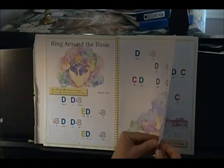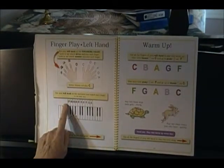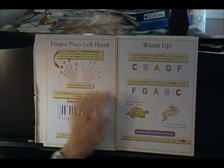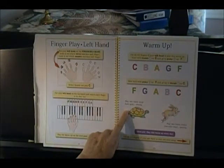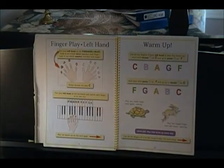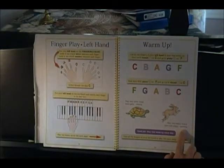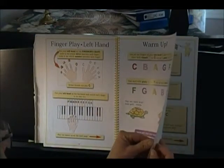Then we turned the page and talked about finger numbers — one, two, three, four, five. We talked about playing slowly. This is the left hand practice: F, F, G, A, B, C. We played that largo, which means slowly. Now we're going to play it vivace — quickly like a bunny rabbit. C, B, A, G, F, F, G, A, B, C. How did you do? Then we turned the page and played Row, Row, Row Your Boat, and we had new notes: the down arrow notes of the G, the A, and the B.